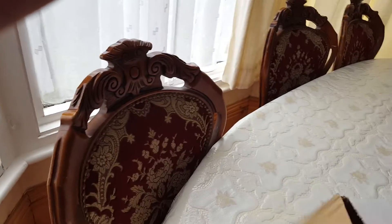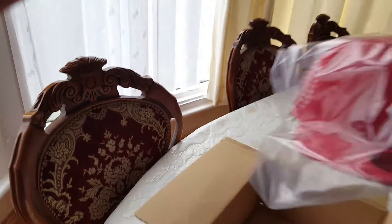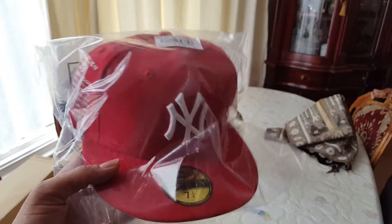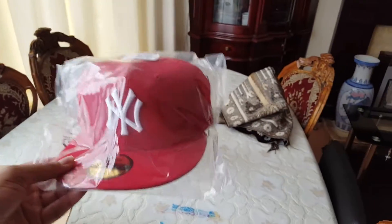It's a really nice cap. This is the New York Yankees 27 Strike cap by New Era. There it is all packaged — it says 7 and 1/4, 57.7 centimeters. Nice new cap, all in red. That's the invoice there. I'll just open this up and we can get into it.